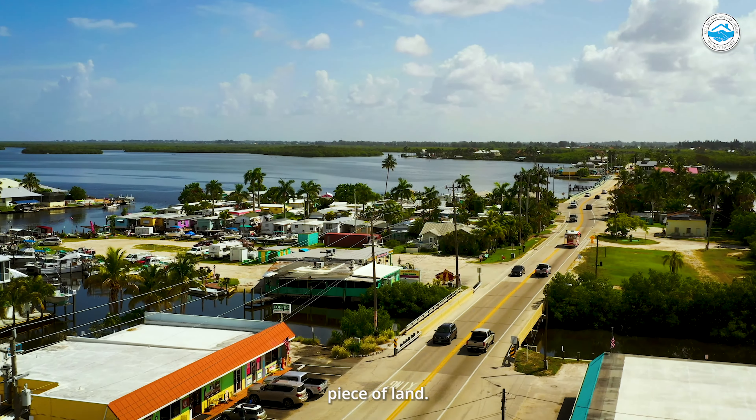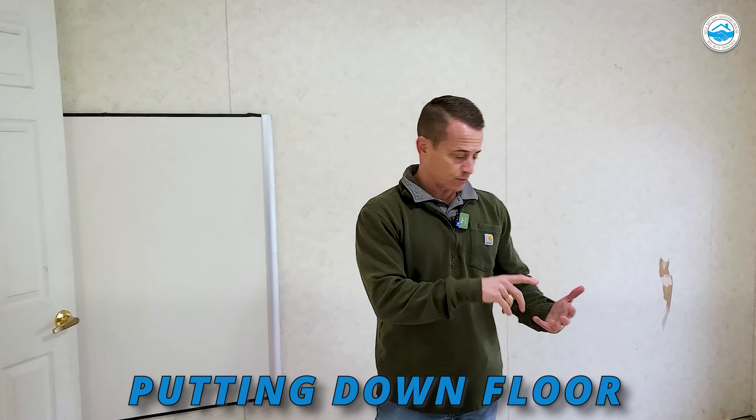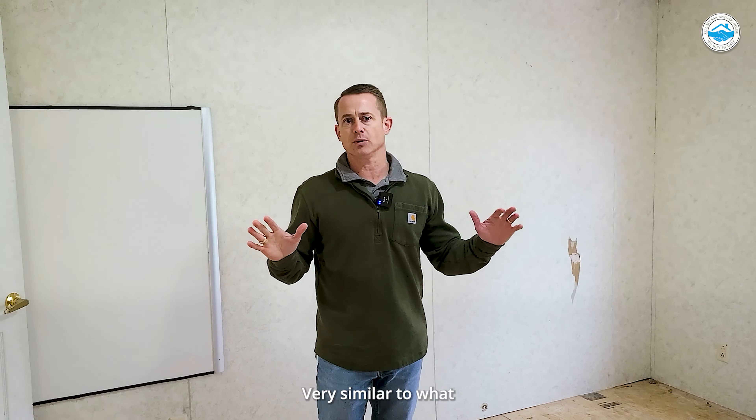We can rehab it — very similar. There are some things we want to make sure we cover, but lots of times we can get a product that's perfect for our end buyer, because a lot of the mobiles that we buy are on a bigger piece of land. This one's on over half an acre, which is big for some of our clients.